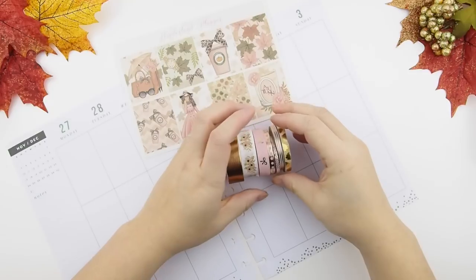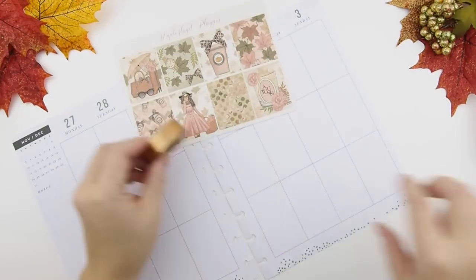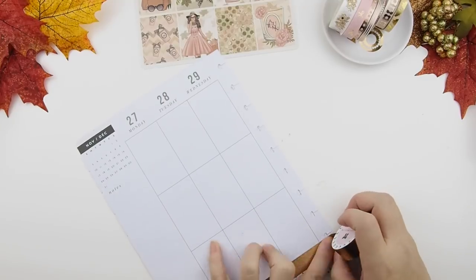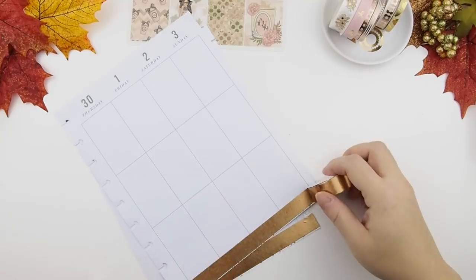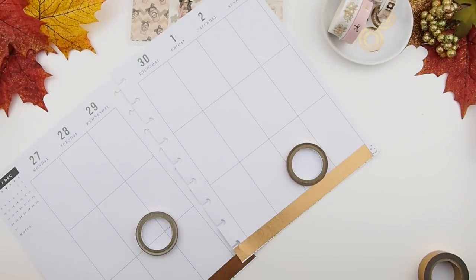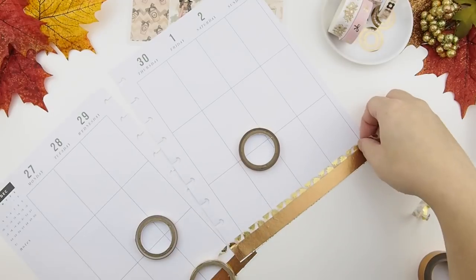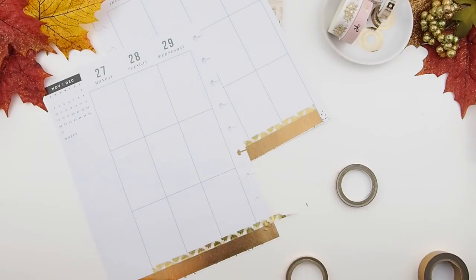Because it is an Erin Condren kit, there will be some white spaces I need to cover with washi, and I've already selected some that fits well with the color scheme. This is going to be a no white space spread. I'm also going to change it up — instead of scattered, I'm going to do sectional: all my full boxes at the top, then my today's and to-do's in the middle and bottom sections.